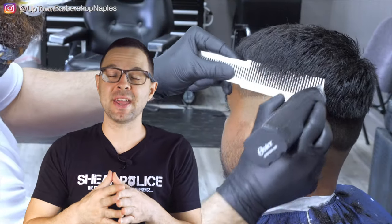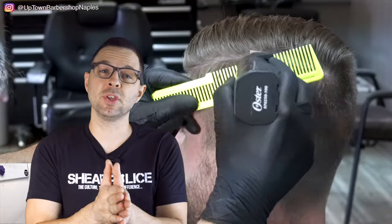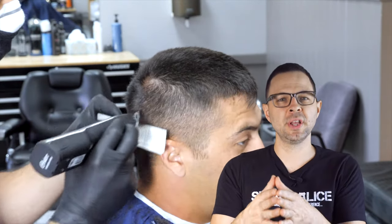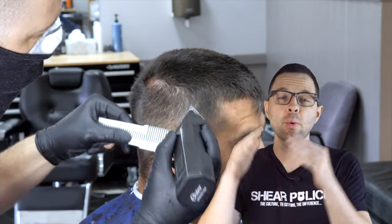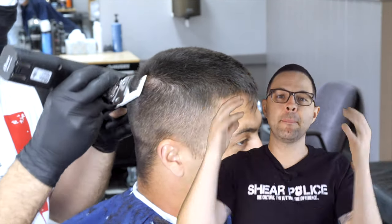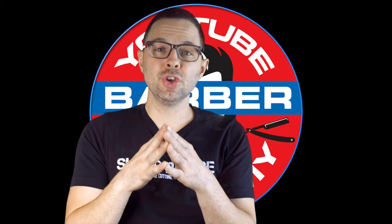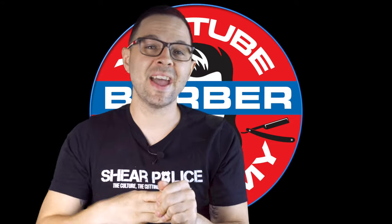Phase two is clipper over comb. It seems a little complicated but it's really simple after you practice it. I'd recommend watching a dedicated clipper over comb video and then circling back to this order of operations video. Performing clipper over comb here means we've already pre-cut the hair down to a one and a half or a two, and now we're going to connect that length into whatever length we're performing on top — using clipper over comb to perform the rough draft. Once phase two is over, you've essentially connected the sides to the top, with some fine tuning still to come in phase three.